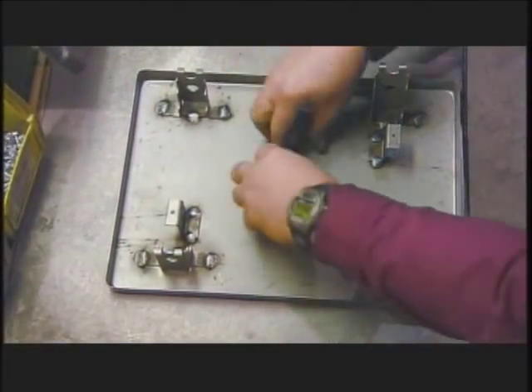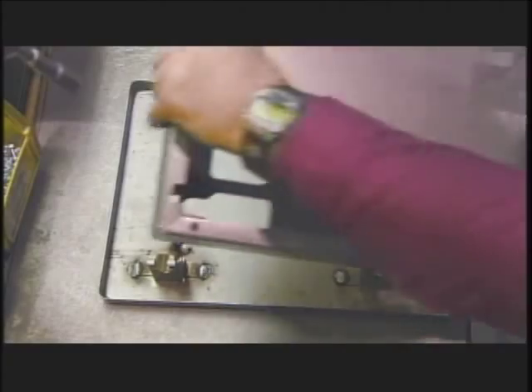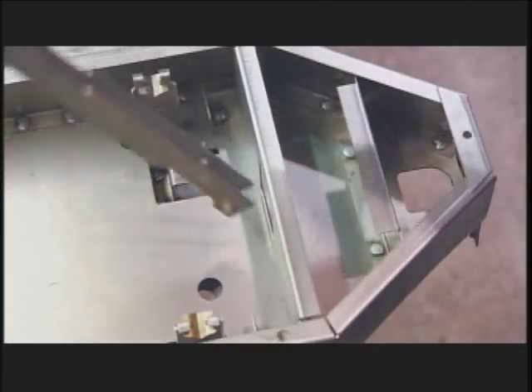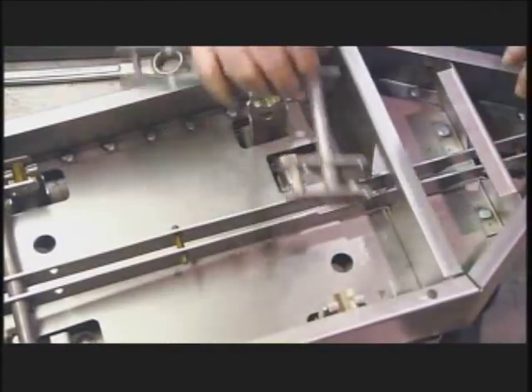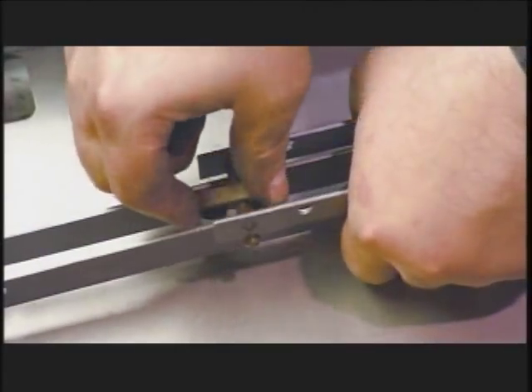Workers place steel bearings at each corner of the base where the lever mechanism will rest, then add the base frame. Next, they install the long lever, then the short lever. A C-clip joins them together.